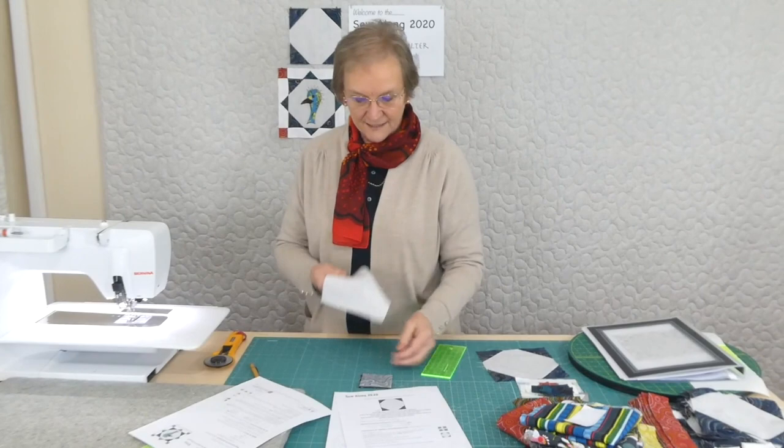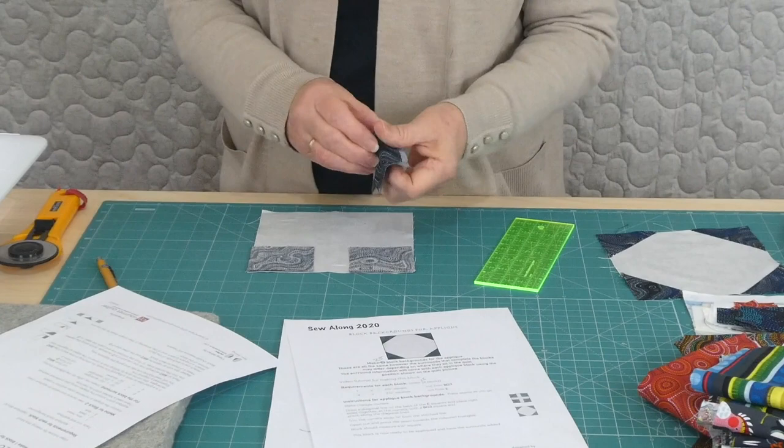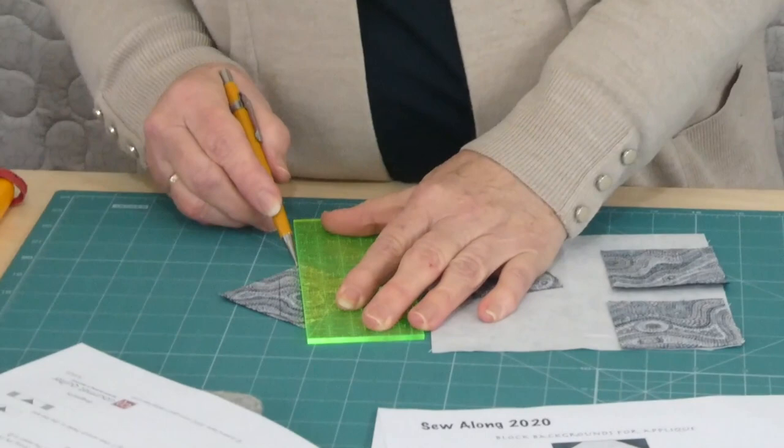Back to our basic background for the appliqué — the snowball. It's a square and four smaller squares; we put the four smaller squares on the four corners and we're going to stitch across them. I would suggest you find some way of marking them. I like to use my pencil and ruler and do a line straight through point to point on the diagonal.